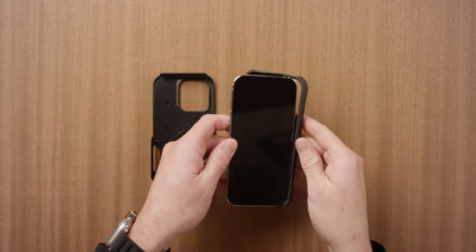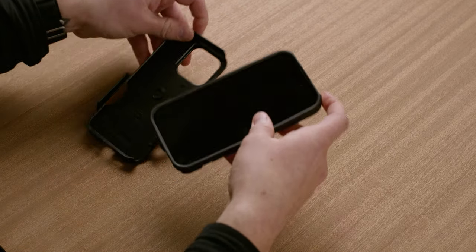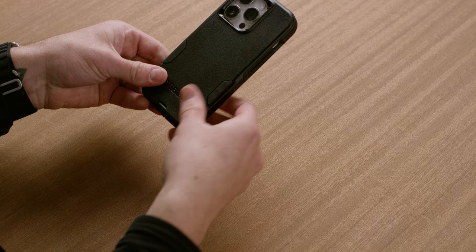Now, grab your phone and wrap the slipcover around it. Fit the outer shell onto the slipcover bottom first, making sure the charge port door is pressed through the shell.